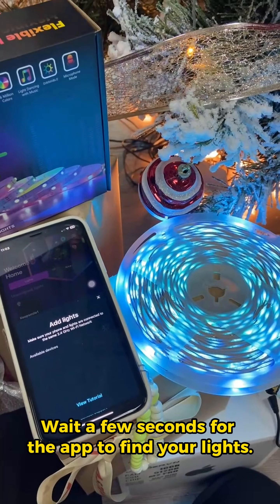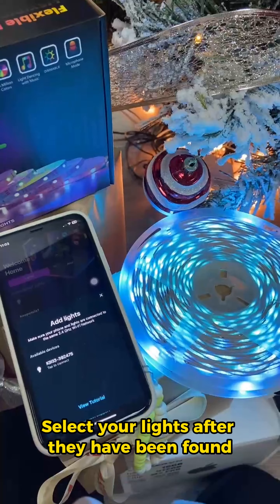Wait a few seconds for the app to find your lights. Select your lights after they have been found.